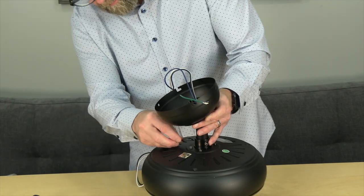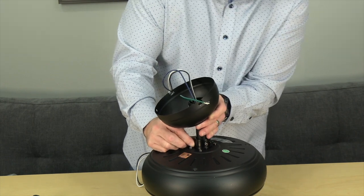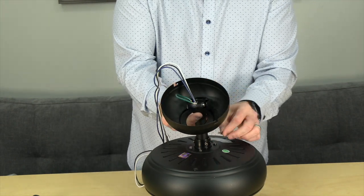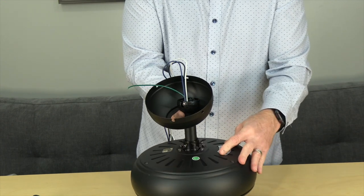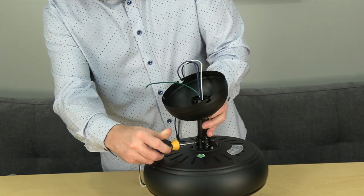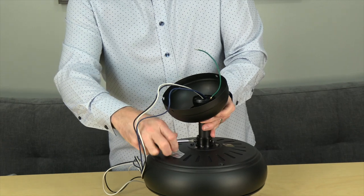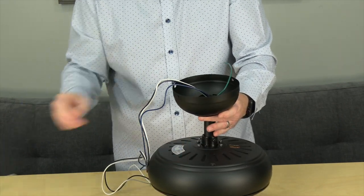Slide the downrod to the motor collar on top of the motor and align the holes. Use the locking pin and hanger pin from the hardware pack to secure the downrod to the motor collar — insert the hanger pin through one hole of the motor collar so it exits the opposite side, making sure not to jam the wires. Then secure it by placing the locking pin in the holes at the end of the hanger pin. Finish by securely tightening the two set screws in the motor collar, then allow the canopy to rest on the motor.